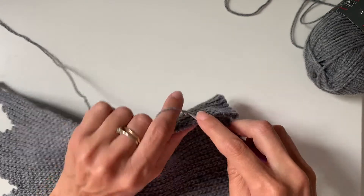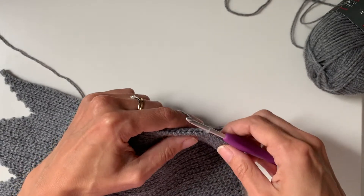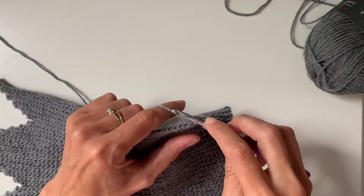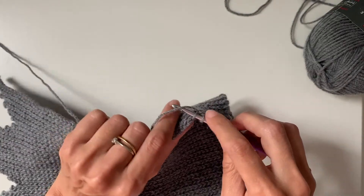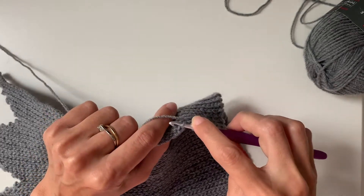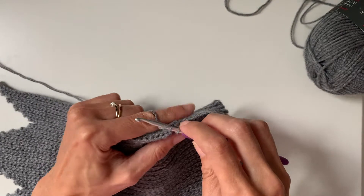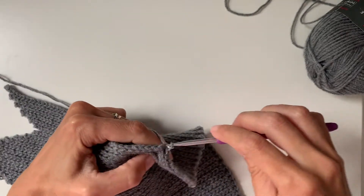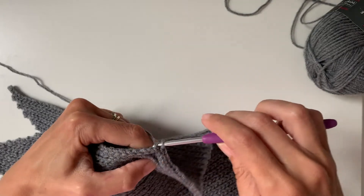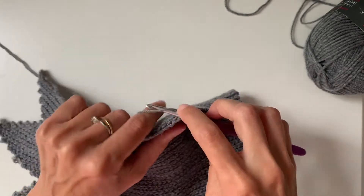What I see often with slip stitches is people yarning over, pulling through, and then doing it in a double motion, which is fine, but the way I do it and the way I find it makes it easier is to do it all in one motion. I barely need to yarn over because I'm effectively just inserting the hook under the yarn and then you just pull through in one go. You literally just work it all in one go, and like I say the key is keeping your tension relaxed.